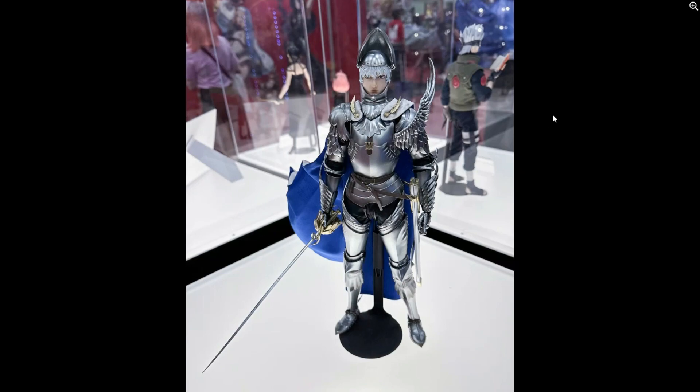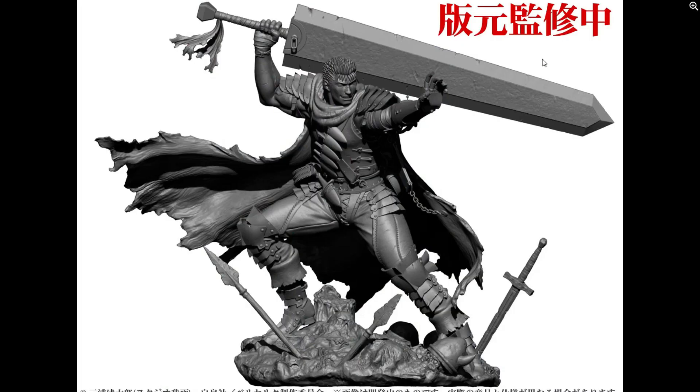We got one more figure from Medicos. Medicos announced a little while ago — I think it was the beginning of the year — that they got the license for Berserk. So far there's no articulated figure yet, but we are getting a kind of statue, and this is incredible looking. This is giving me a 1:7 scale vibe. So far it's a prototype, and we might get it displayed at Central Comic Con in a couple of weeks.